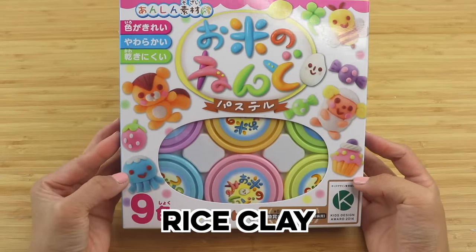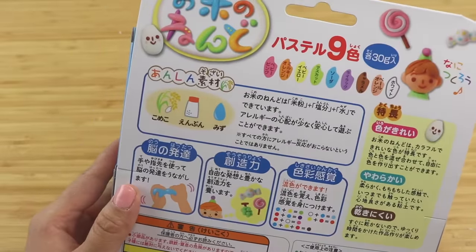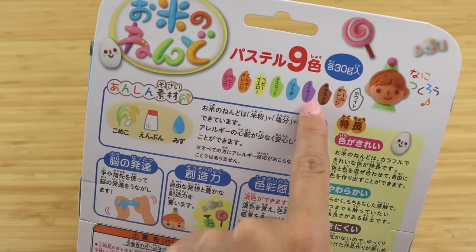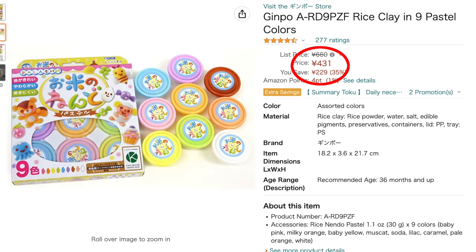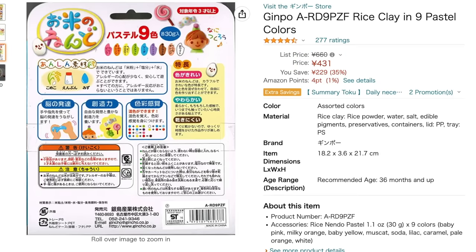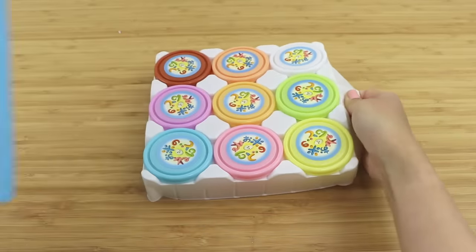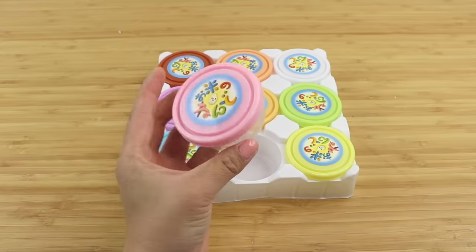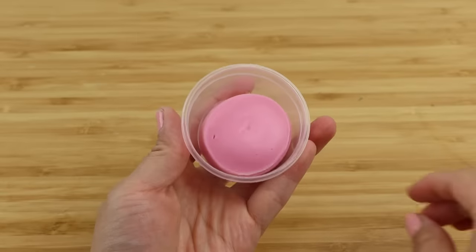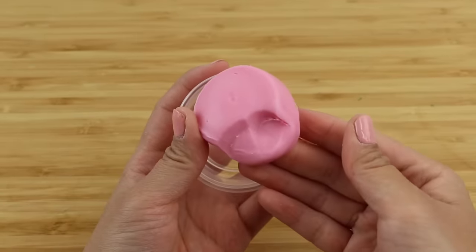Next up is rice clay and I adore the packaging for this one. It comes with loads of ideas for things you can make and has a cute little rice mascot repeated throughout the design. The price was also remarkable — 400 yen, which is just three dollars or two euros. I don't think I've ever found anything this cheap on Amazon, although of course you have to factor in shipping and customs on top. The packaging looks extremely similar to mini packs of play-doh, but the first impression is very different: this has a glossy texture that's like a combination of cold porcelain and plasticine.